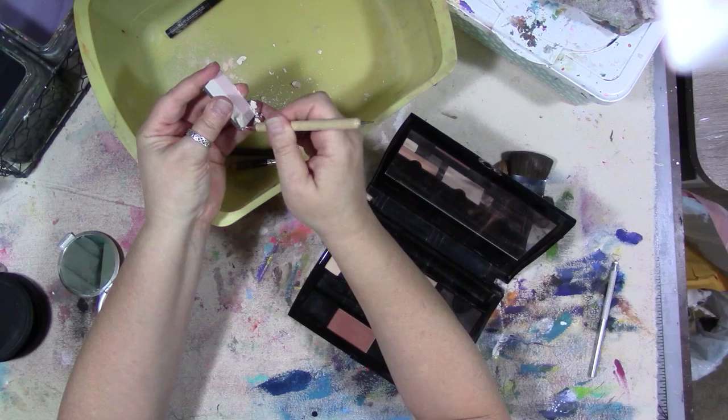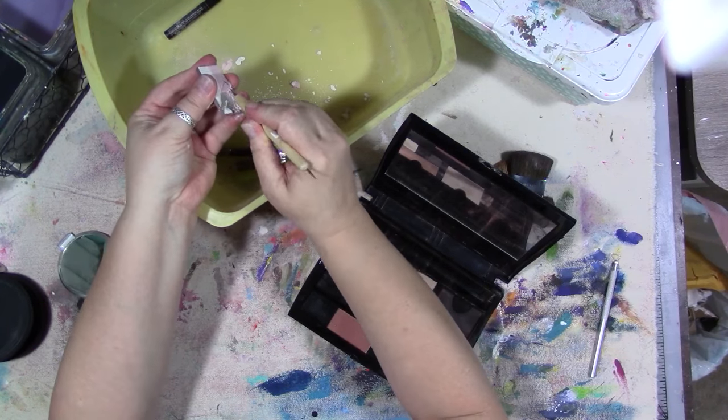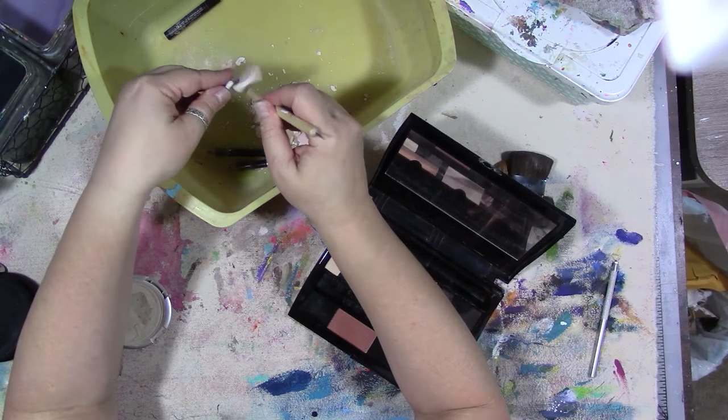I need to just break the makeup out because it's really expired. This makeup is probably five or six years old.